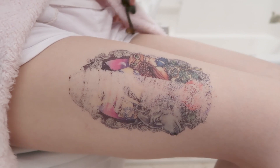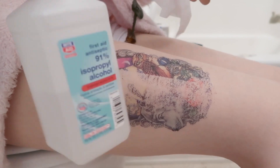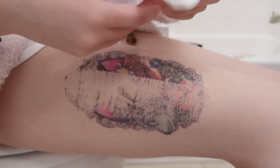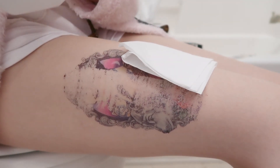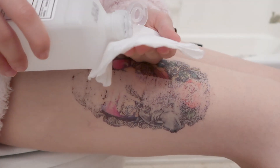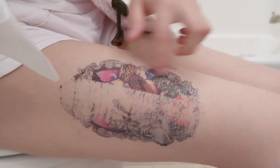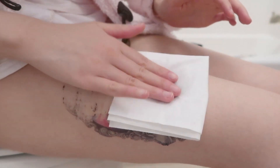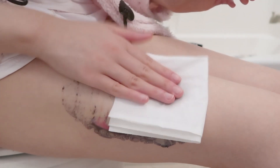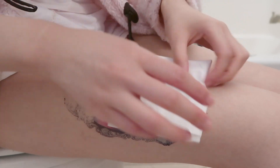Next I will show you another method to remove tattoos: use alcohol. I'll just use a tissue and put alcohol on it, a little bit more. I will apply it to the surface and tap it until the alcohol soaks into the skin.